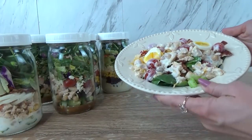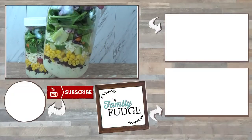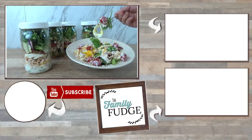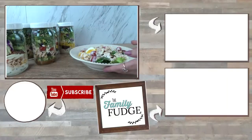Let me know in the comments down below if you've ever made mason jar salads. Also let me know what kind of salad is your favorite, because I'd love to give that a try. Thank you so much for joining me today. I hope you enjoyed this video and I hope that you'll give it a big thumbs up and consider subscribing if you're not already. Thanks for watching and I'll see you next time.